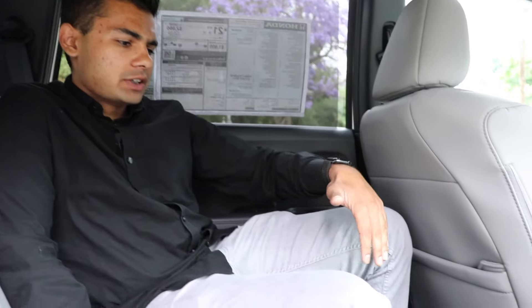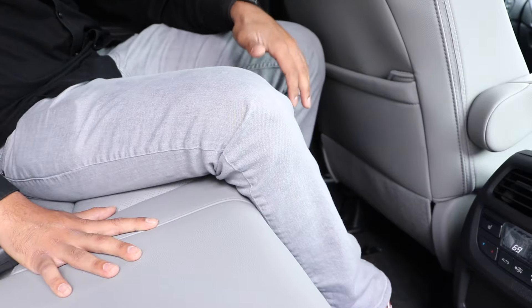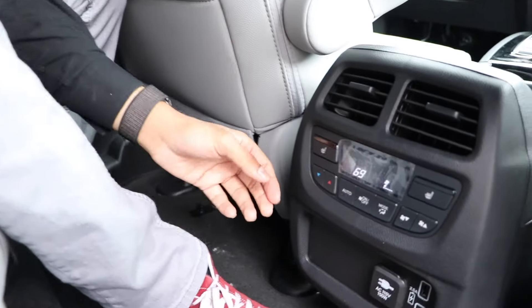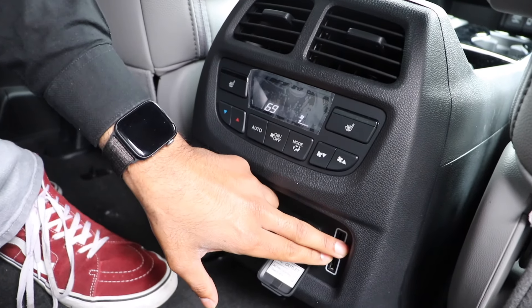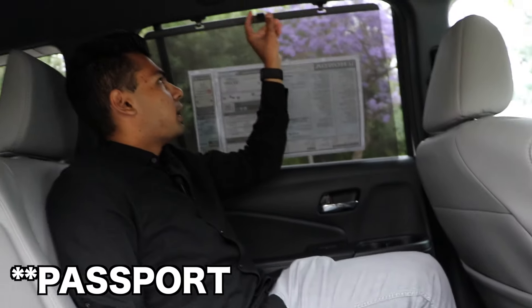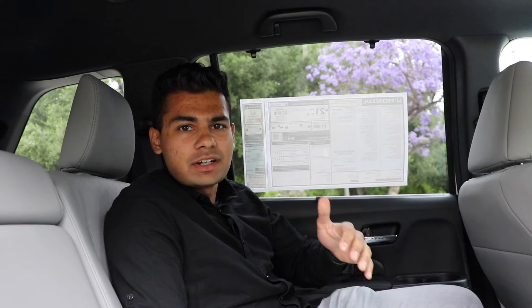Although the Passport is 6 inches shorter than the Pilot, which is quite a large number in the car world, creature comforts are absolutely amazing back here. Legroom is great — this is great on long road trips and I will not get cramped at all. We have a rear seat climate control system, a real power outlet, two USB ports, and because this is a higher trim model, a nice window shade to block out the sun on those sunny days.